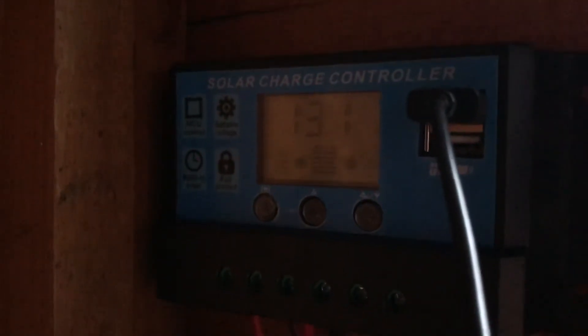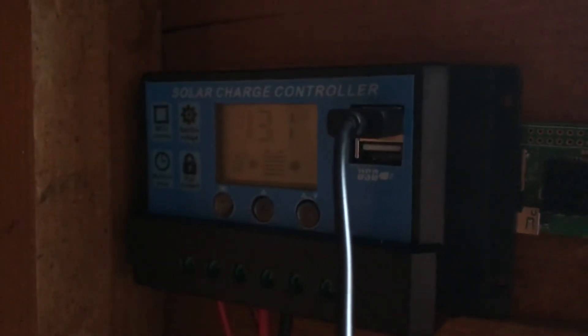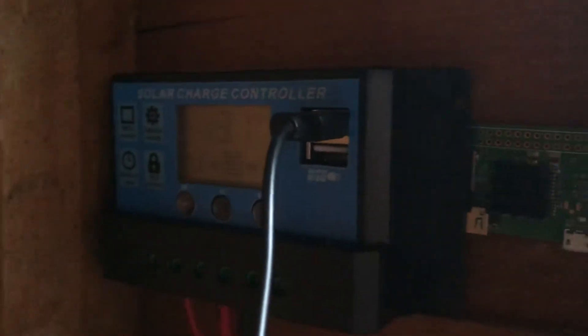You can see the arrow flashing over there — what that means is the battery is charged and it's floating at the moment. The website, which I'll paste in the links below, is fully powered by solar power. Enjoy!